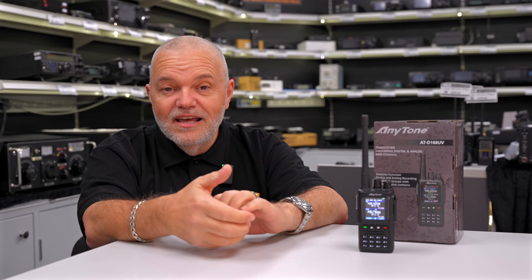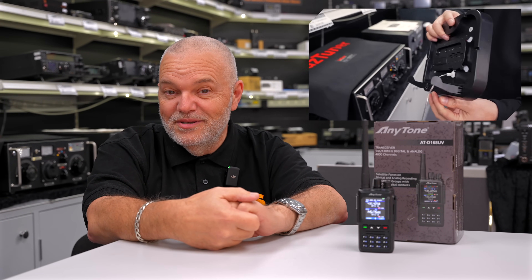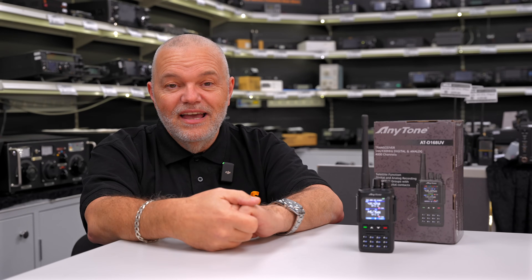The other thing we're going to do today — stay tuned to the end because Tony's going to announce the winner from last week's competition. So stay tuned until the end.